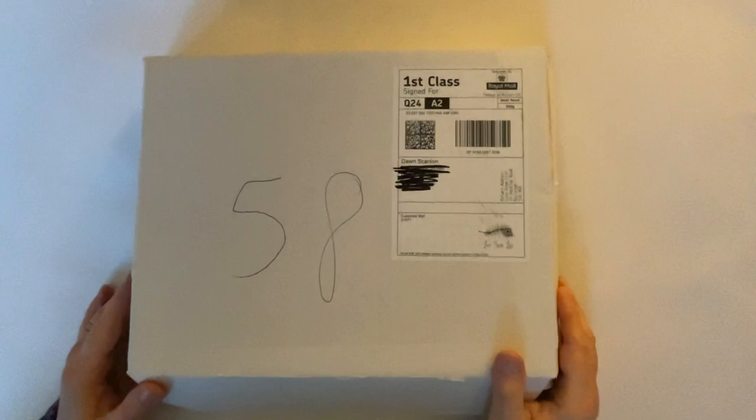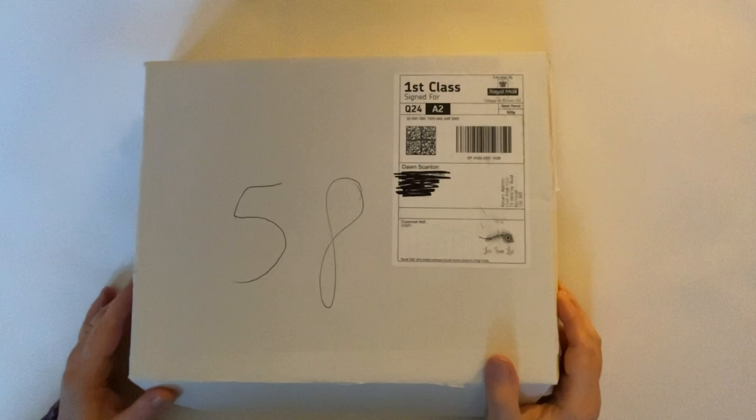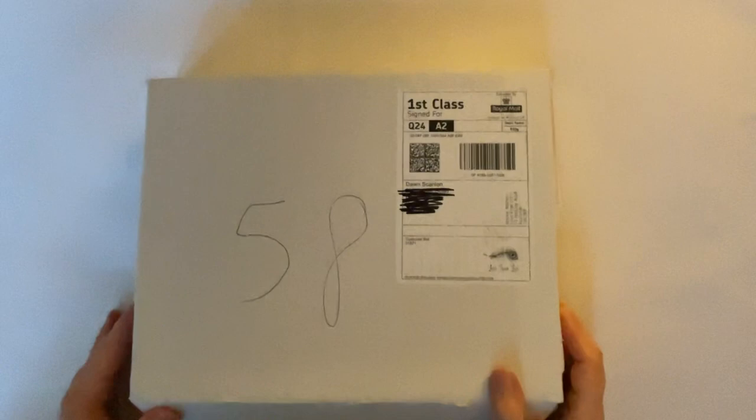Hello everyone, it's Dawn and welcome back to my channel. Today is a very exciting day here in our studio because we have an unboxing for you. This is the Love From Lizzie March 2024 pack and it is called Vintage Escapes and it's gorgeous. So I'm going to lift the lid and show you what's inside.